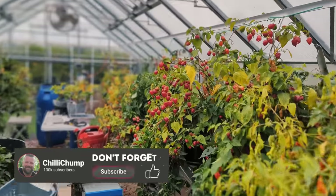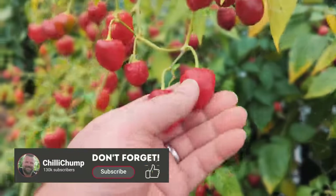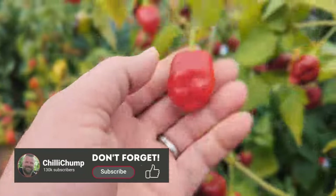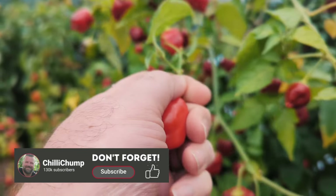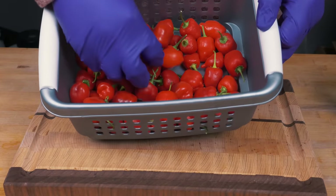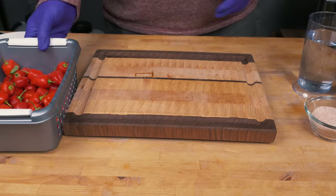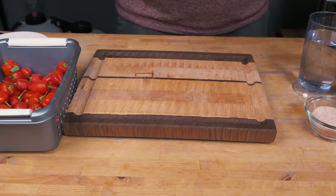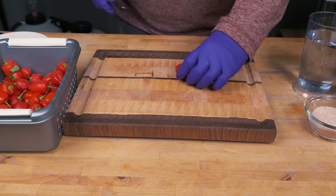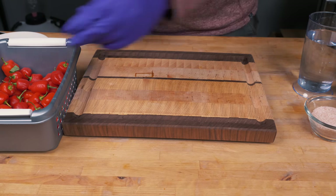Let's go outside and pick ourselves some fresh pepper juice. Look at these gorgeous chilies — they are just amazing and they taste fantastic. We're going to need to process them, which means taking out the seeds and also taking off any of the stalks — you don't want those inside your pickle.